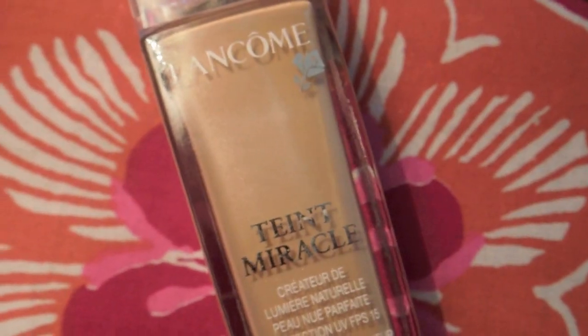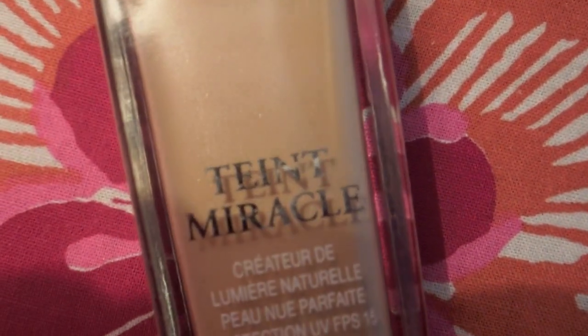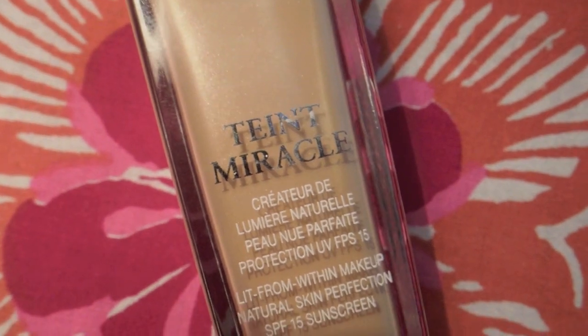Lauren's skin is very flawless and airbrushed, so to achieve that look I'm going to be taking this Lancôme foundation.